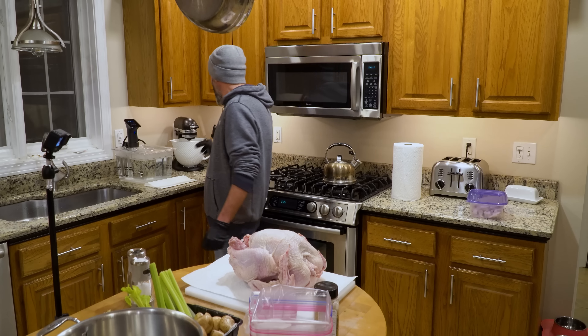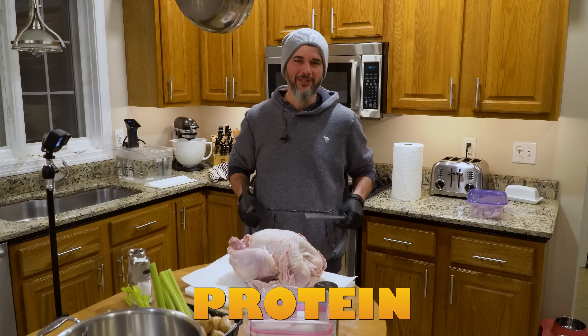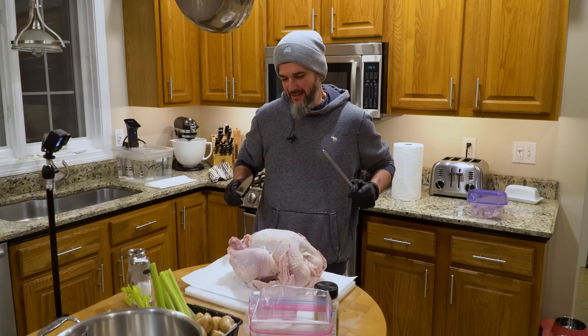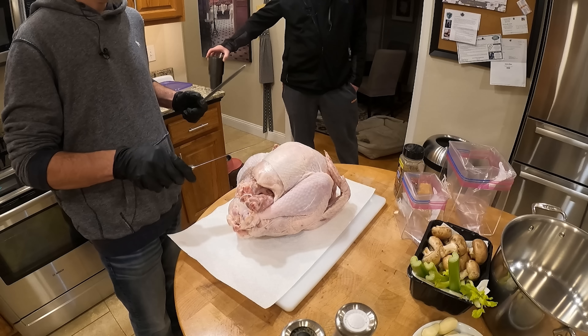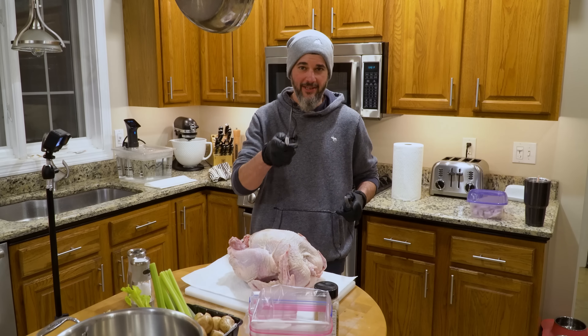Tip number one is to always have healthy protein on hand, because not only does protein fill you up, it's good for you, and with turkey it's cheap.